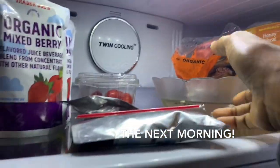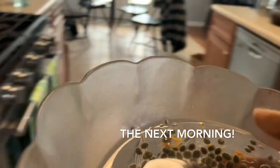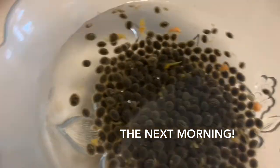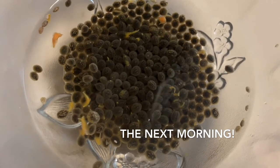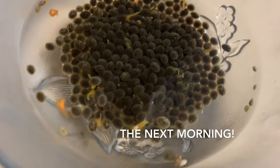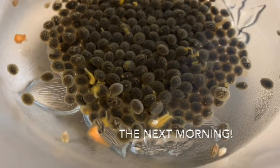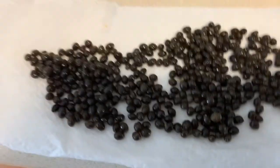My papaya seeds have soaked overnight. What I'm going to do now is drain them, and after that I'm going to put them in the food dehydrator after I get all of these little fleshy pieces of the papaya out.